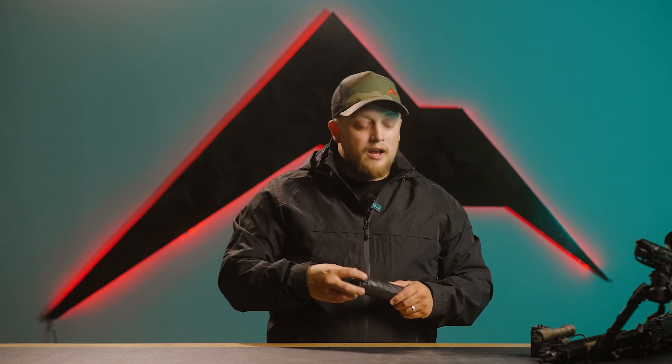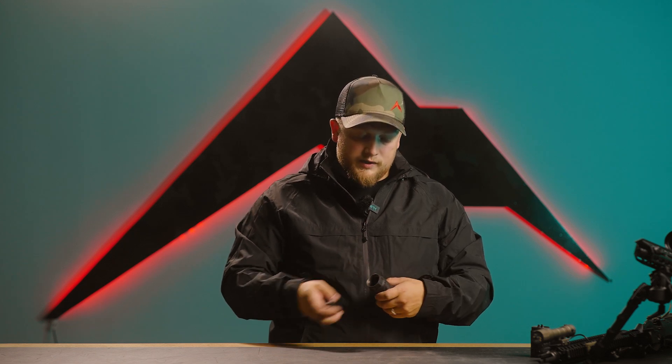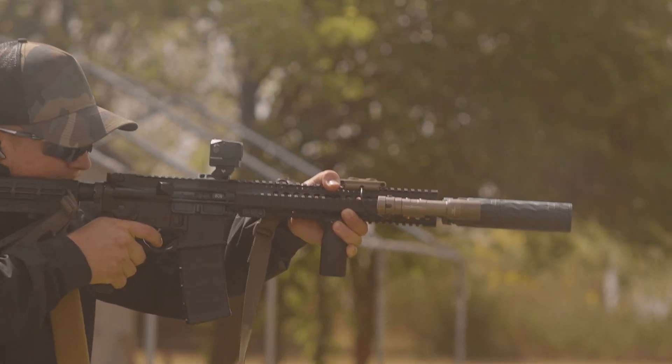My favorite thing about this suppressor is that it comes with a direct thread, but here's what I love most: I run an ASR SilencerCo mount, and this suppressor is able to take a SilencerCo ACR adapter. We can thread that in, pop it right on the gun, and have a quick detach ready to go. It is a 1.375 by 24 thread pitch, which allows you to throw on pretty much any kind of quick adapter you'd want onto the suppressor and get it onto a firearm.